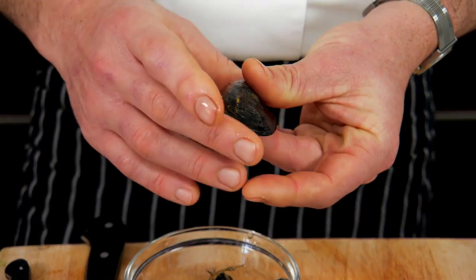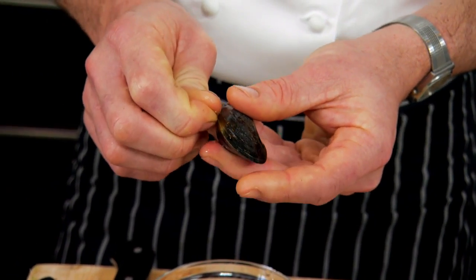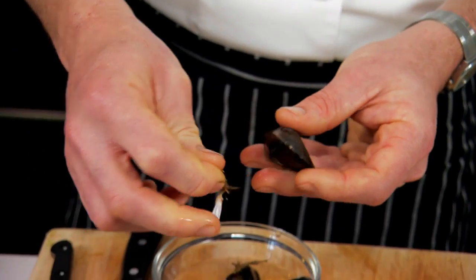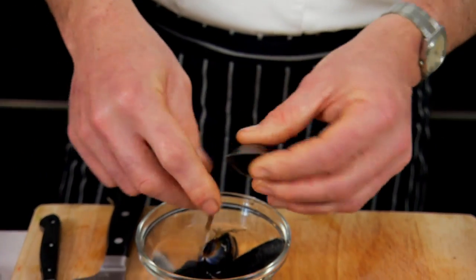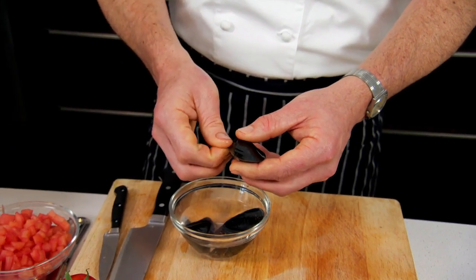Have it facing away from you, with the thinner end of the mussel towards yourself. Just grab the beard and gently pull it away. What a lot of people tend to do is just pull it away, and that will just break the beard and a lot of it will remain inside the shell.